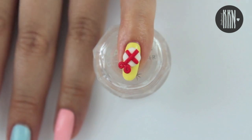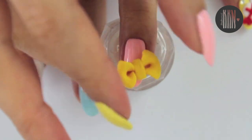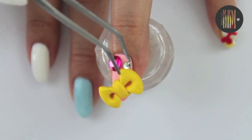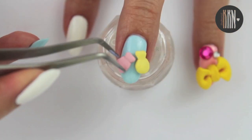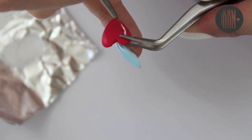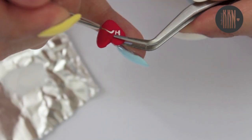Now to the fun part — adding all the pieces onto your nails. As always, secure them with nail glue if you want them to last a few days, and secure them with acrylic if you'd like them to last longer. However, the bows are huge so I don't know how long they'd last. Personally I think that these are perfect for a party or an event but not really to wear for a long time.